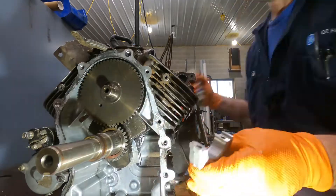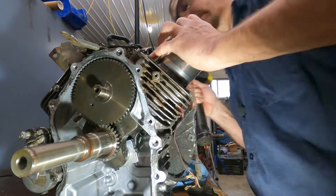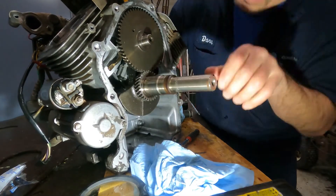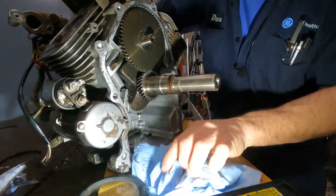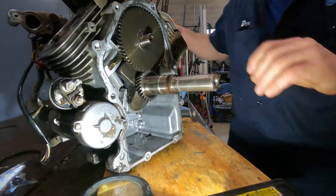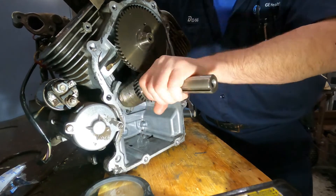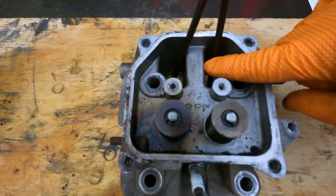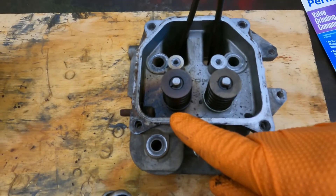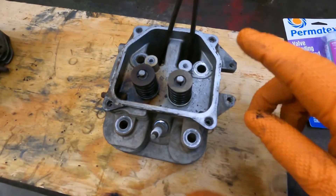Let's get the other one set up to go. This is the number two head, and you can see the discoloration here on the exhaust valve. It looks like that exhaust valve is leaking. Whereas this other one is pretty clean. So we're going to go ahead and do a valve job on this one.